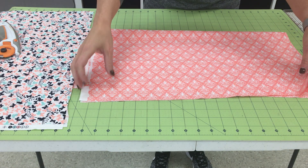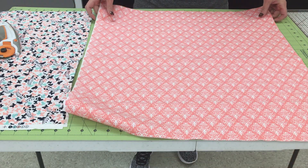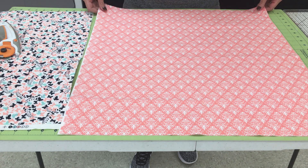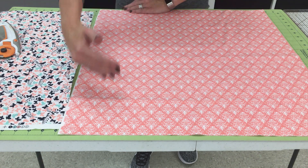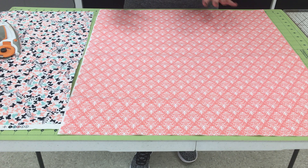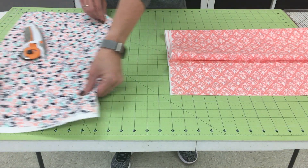The supply list to make the French seam pillowcase requires one piece of fabric cut from the bolt at 24 inches. This came off the bolt — here's the fold, here are the selvedges, and the piece is cut. These are the cut ends that are 24 inches.